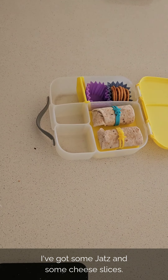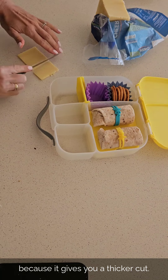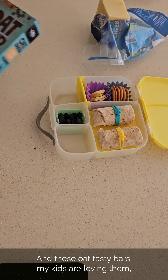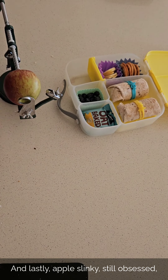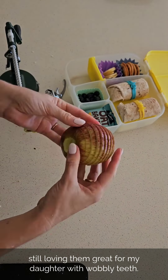The rest of the lunchbox is super easy. I've got some jets and some cheese slices — I'm using the other side of the cheese slicer because it gives you a thicker cut. In a silicone cup, some blueberries to keep them secure. And these oat tasty bars — my kids are loving them, a great size for the lunchbox. And lastly, apple slinky. Still obsessed, still loving them. Great for my daughter with wobbly teeth.